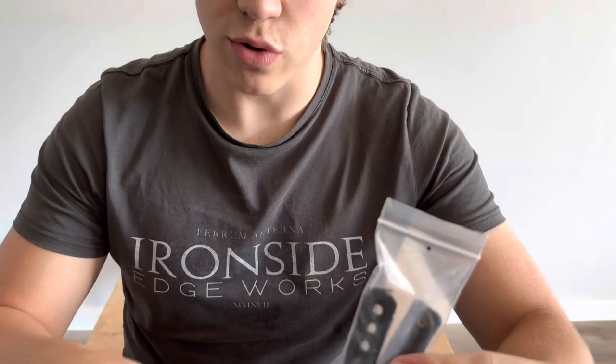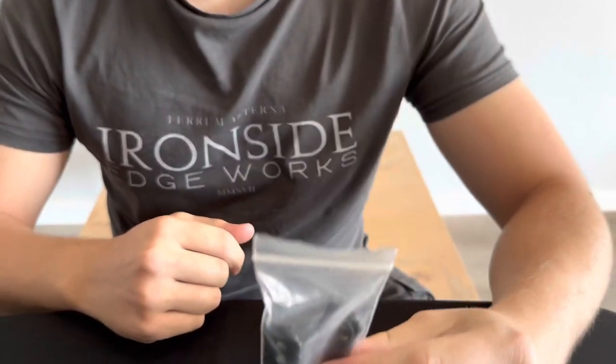When you receive your knife, in the box will be a bag with the mount of your choice that you chose when you ordered the knife. So first up we've got the soft loop.